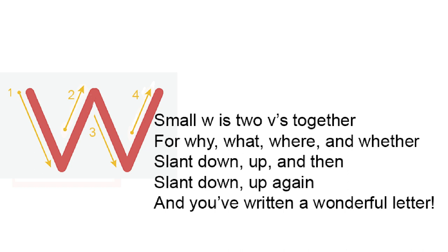Small W is two V's put together for why, what, where, and whether. Slant down, up, and then slant down up again. And you've written a wonderful letter.